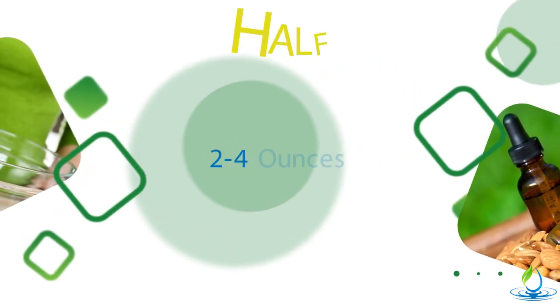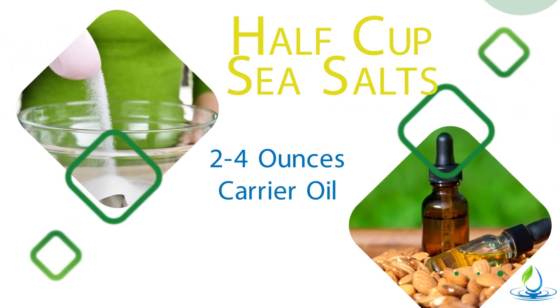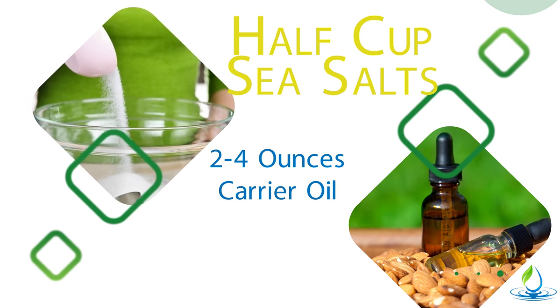What you're going to need is a half cup of sea salts and two to four ounces of a carrier oil. This is your choice — you get to choose what you want. It could be almond oil, coconut oil; you just pick out the one you have on hand.